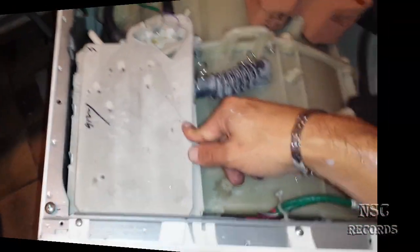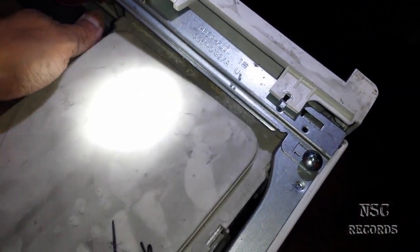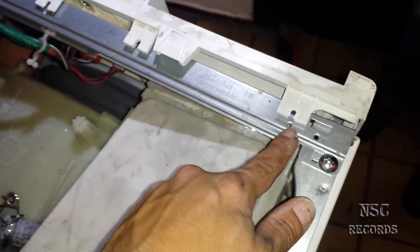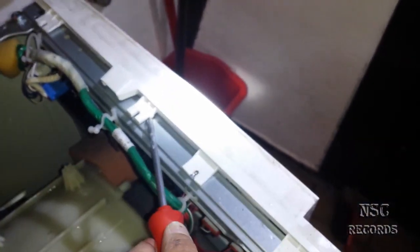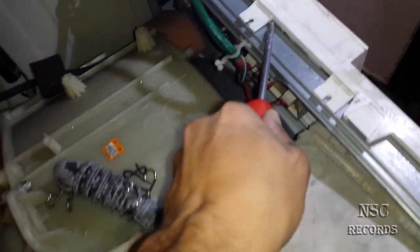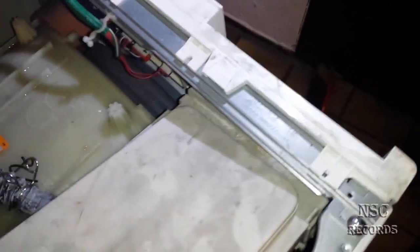I'm back. To take this part out, you need to open the screws — three or four screws here. Then you go underneath with a screwdriver and pull it up, just like that. You do this on all the clips — one, two, three, four or five clips.